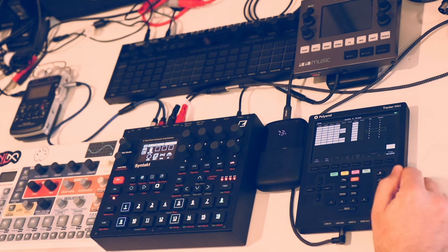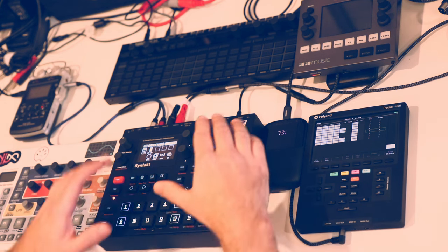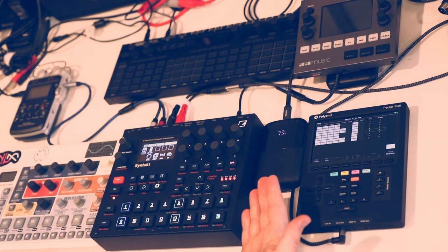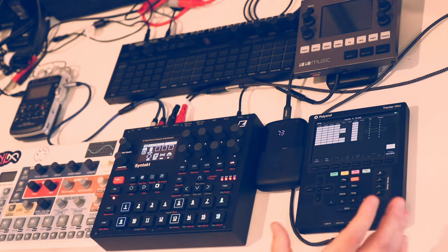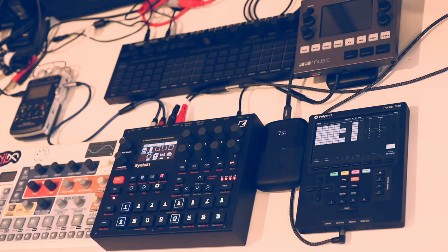I got this one in trade — I actually traded my Digitone for it, simply because I also have the Digitone Keys and prefer that version. The Digitone was redundant in my setup. In terms of this form factor, I really enjoy the Syntakt and have been using it more. So for me, this was a great trade. The Digitone is also in that $600-ish used range. Anyway, let's start talking about the actual sequencers.